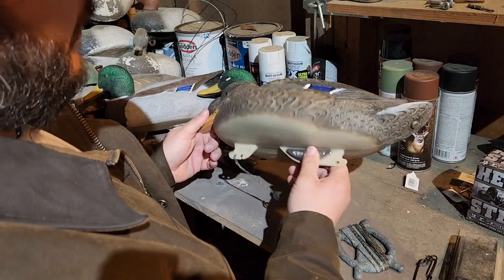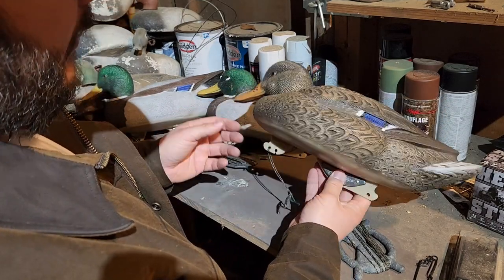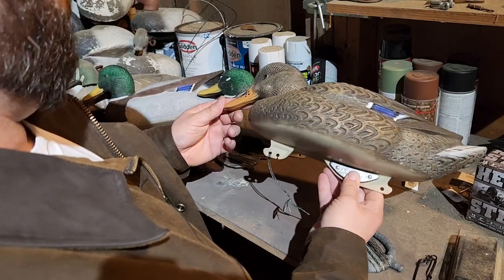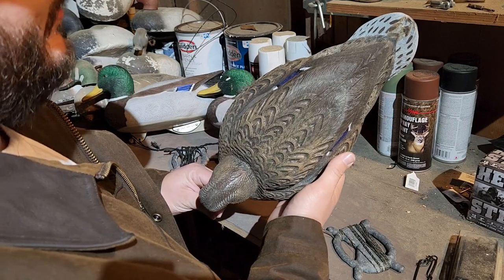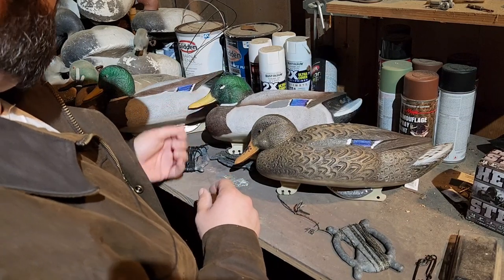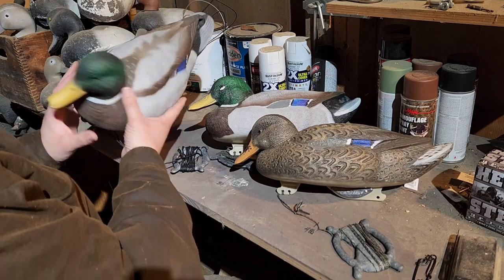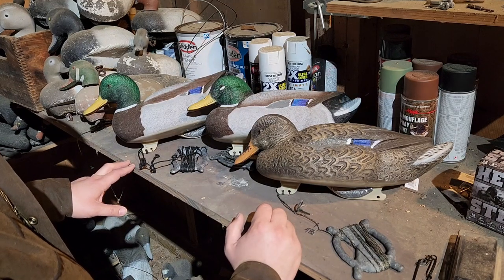Before I bought them I did try to do a little research and there was like one video I could find of these decoys. I will try, when the weather gets a little prettier and I have some time, to get these on the water and show you what they'll do with a little breeze on them. Like I say, they might not be perfect but they're plenty good to fool a duck — I want to let you see what these bad boys will do with a little breeze on them.